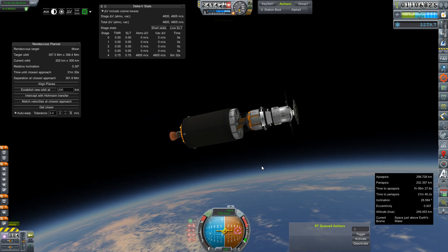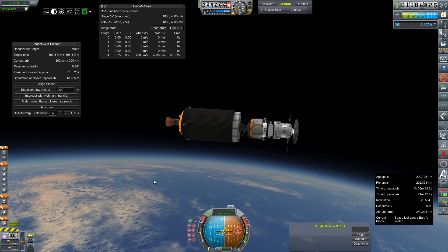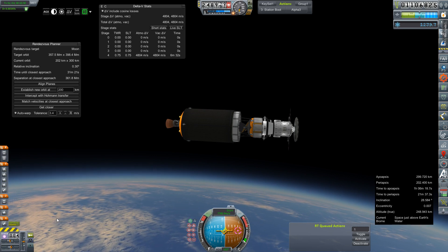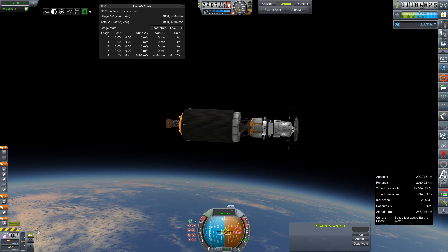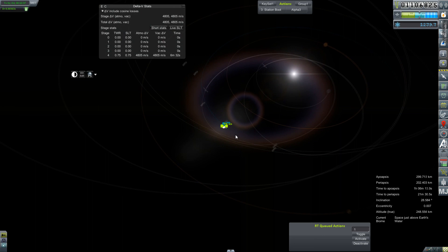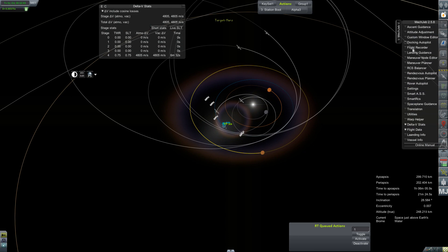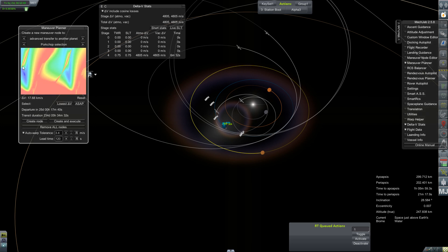Alright, we're going to call that an orbit — 299 by 202. I'm going to say that's not too shabby, especially with 4800 meters per second left in our S4B stage. I'm quite happy with this. We can get rid of our rendezvous planner and go ahead and start plotting for Mars. That's Venus — that's Mars — set us as target. And maneuver planner, I guess, is the one that I want. We're going to have to bounce that into doing it.